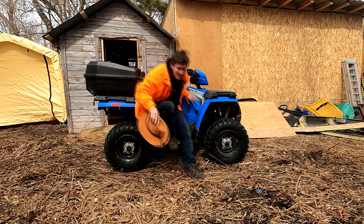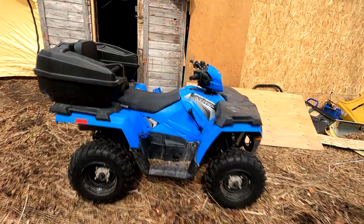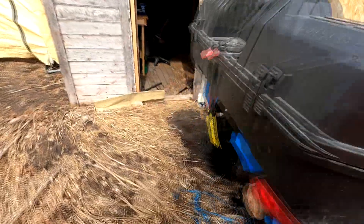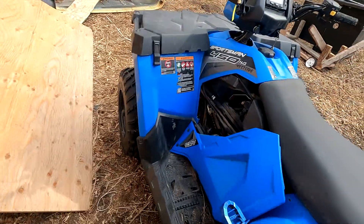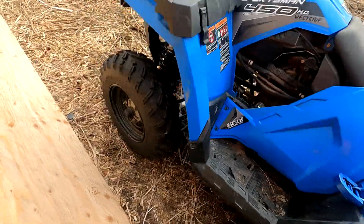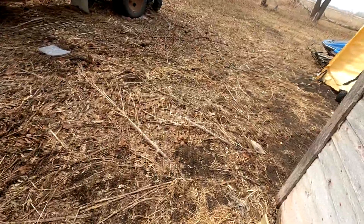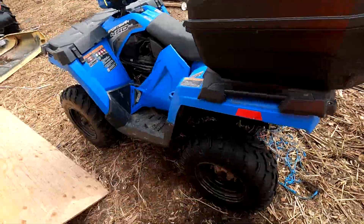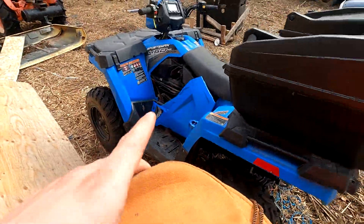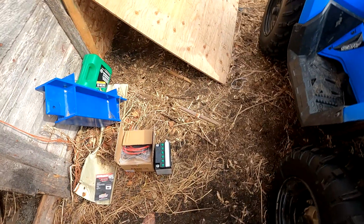So today I'm actually going to show you a little something. I was having problems with her in the middle of winter — she didn't want to start because it was cold and the battery started being weak. I got it ripped all apart in the middle of winter out in the snow. No matter what I did, the battery was failing. So I went and bought a new battery, and it's been out in my basement till now.